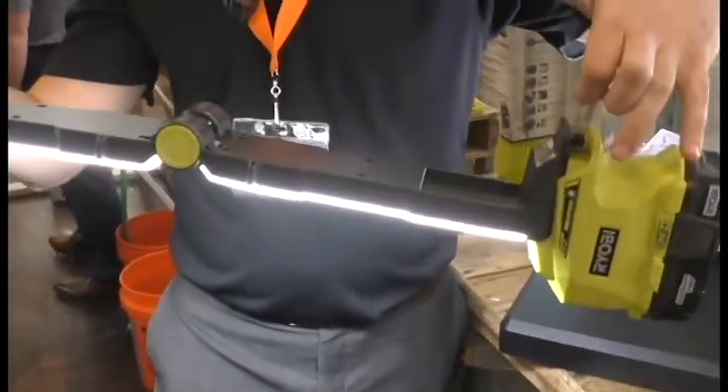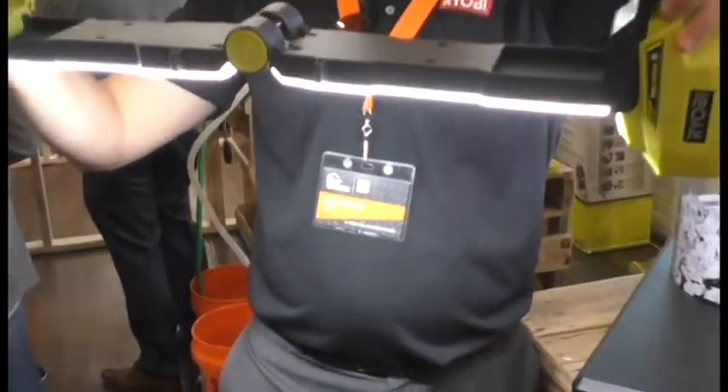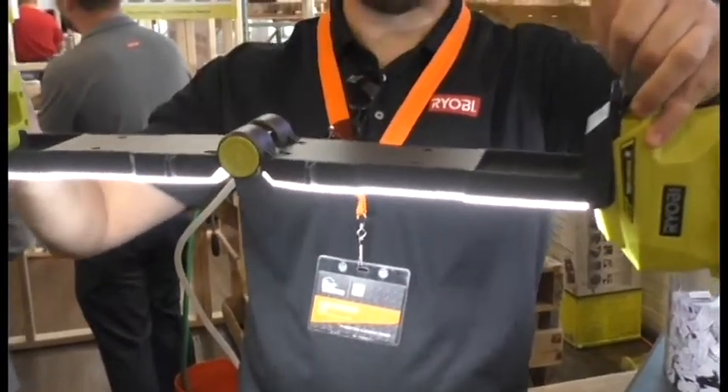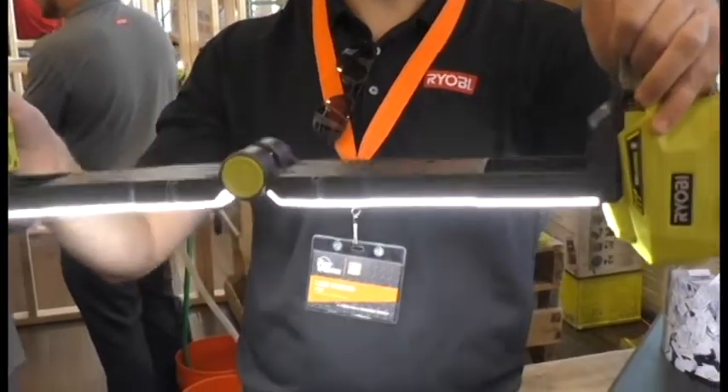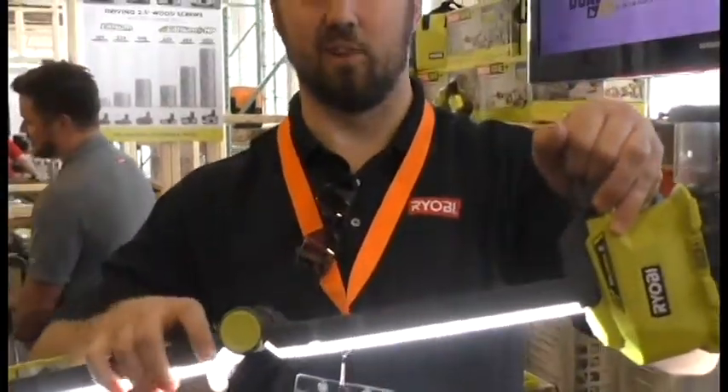You can hang it — you actually have to put this in, for instance above your workbench. You can visualize this to illuminate whatever work piece you're doing. And of course with the P108 flat pack battery, you get a lot of light for a long time.